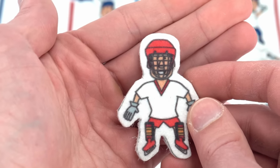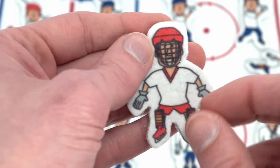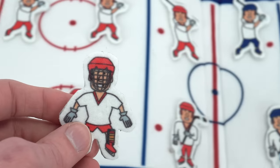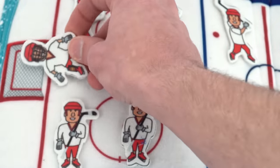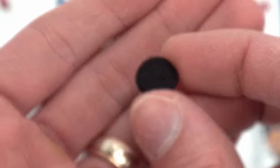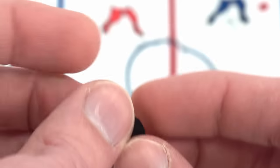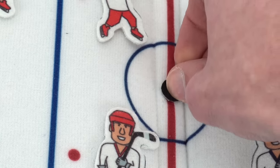Oh look, we have another goalie. This one has the face mask but he's on the red team, so he goes over here in front of this net. Now what do we need to play hockey? Well, you don't play hockey with a ball — you play hockey with a puck, which is a little black disc. Let's put it in the middle and let them play.